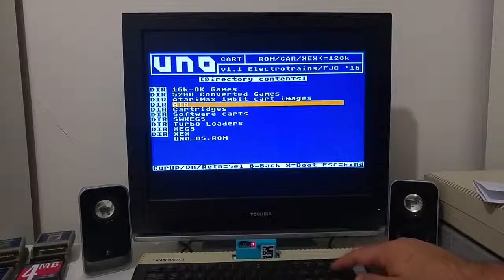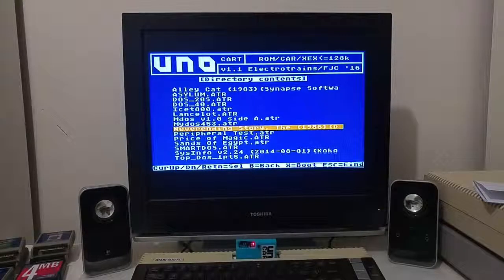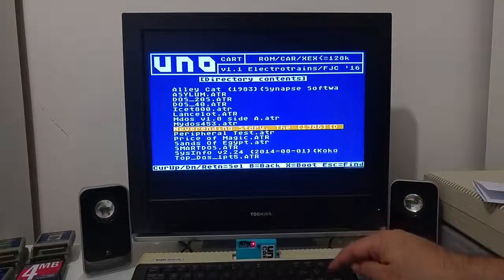Let's try another ATR — a demo called The NeverEnding Story. This software starts to load from the cartridge, but during loading it tries to read from disk using its own disk loading routine rather than calling the operating system. That is why the game will not load fully — it doesn't call the OS to load the next stage.